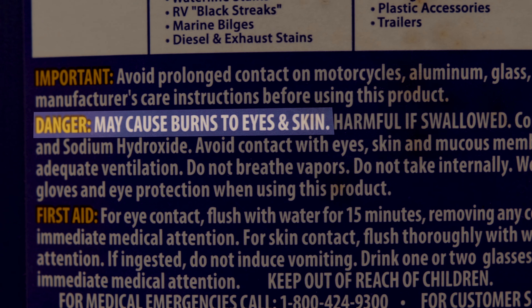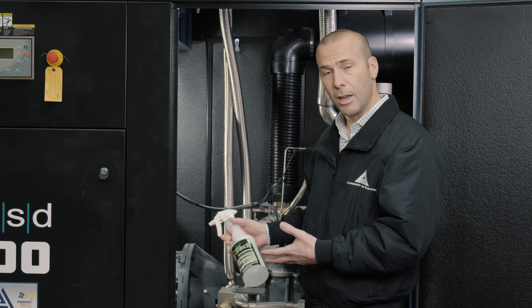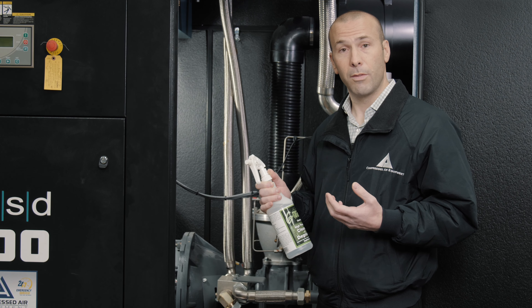The product that we use is called GTech. The GTech cleaner is actually a non-toxic, non-caustic, and biodegradable product, so it's safe for our technicians out in the field.